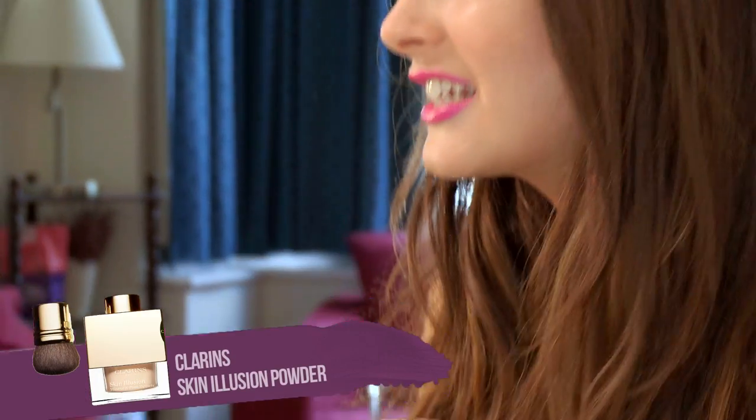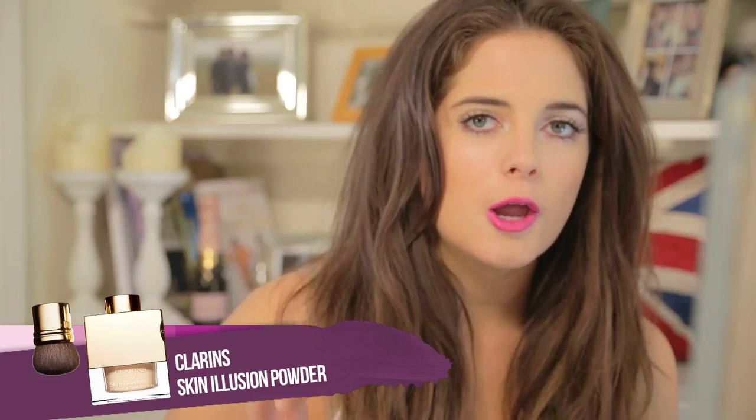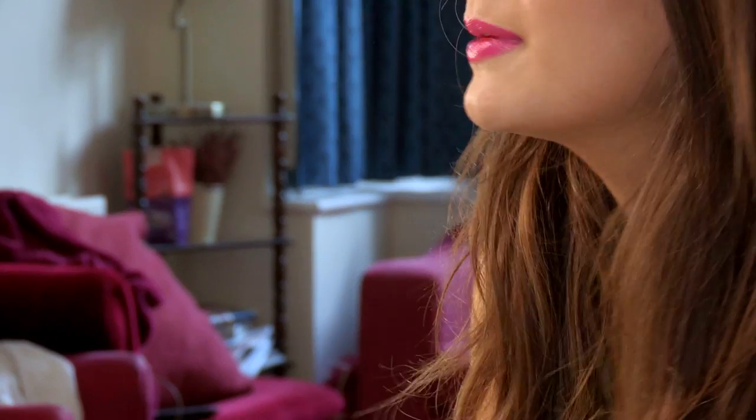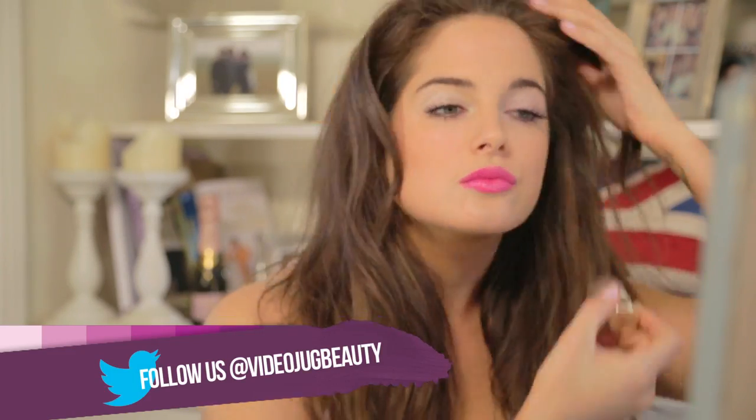Next, we're going to be using the Clarins Skin Illusion Powder. Open this with caution — it has this handy little brush inside, but you need to tap off a lot of the extra powder. I'm just going to brush this product over my cheekbones. This will just make my skin look dewy and radiant, which is exactly what you want for this look.